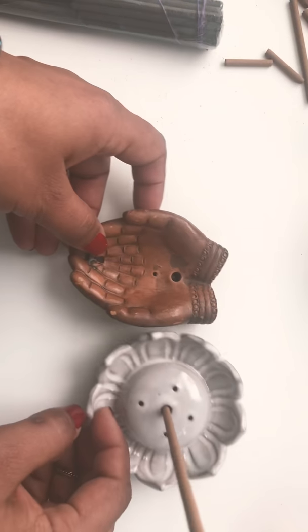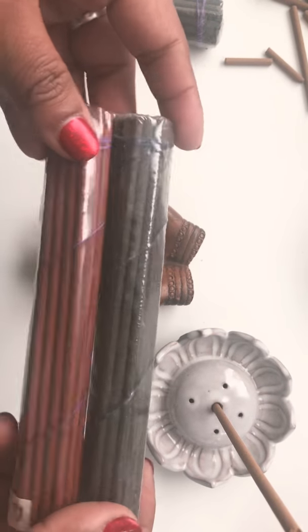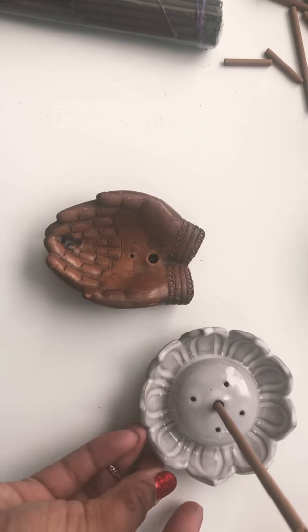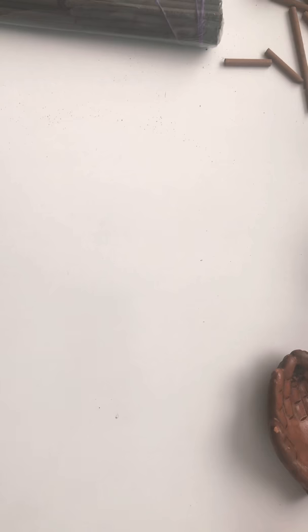Hi everyone, today I'm going to show you how to store — how to open these packages, store and burn Tibetan incense that you have bought from our online shop or through our physical portal.